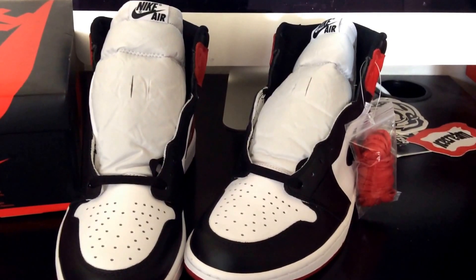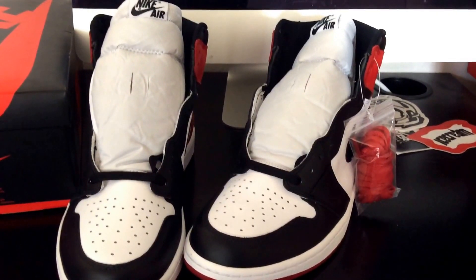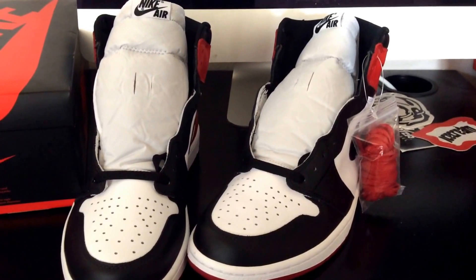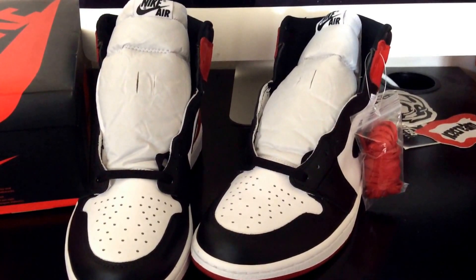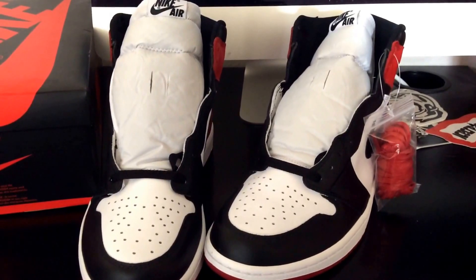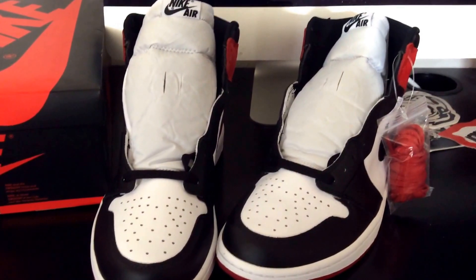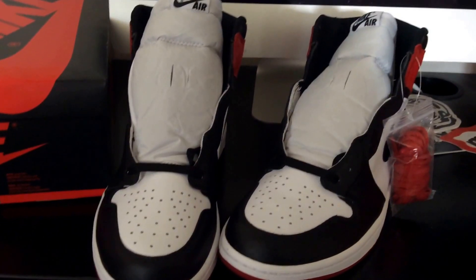I didn't really want to go through the hassle of going back and forth about the discount — she was cool though and actually helped me with the raffle. But yeah, that's all I got for this. These are the Air Jordan 1 Retro High OG Black Toe joints. Let me know what you think about them — did you pick these up?